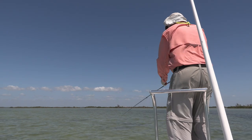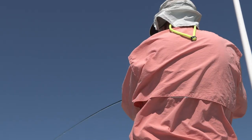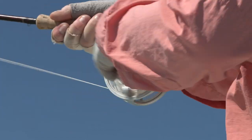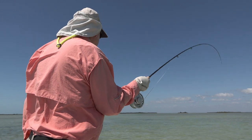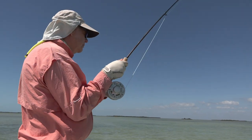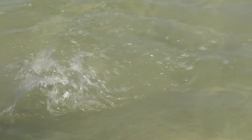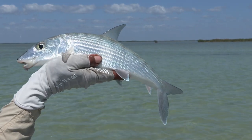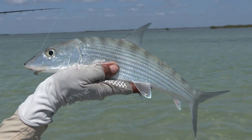Within minutes of arriving we came across our first shoal of bonefish, and two or three casts later I'm into my first fish. So there we have the first bonefish of the trip. It's only a small one but we've started off nicely.